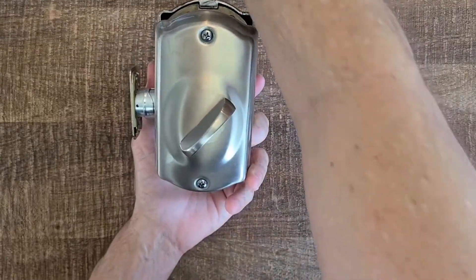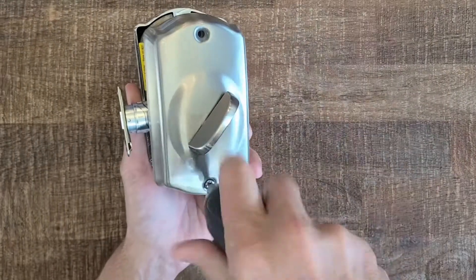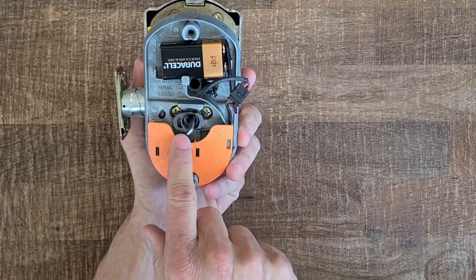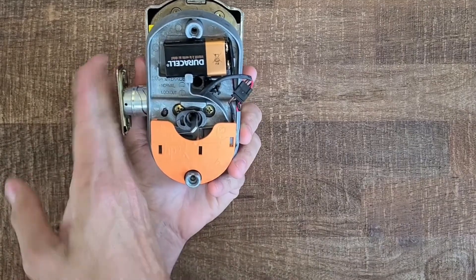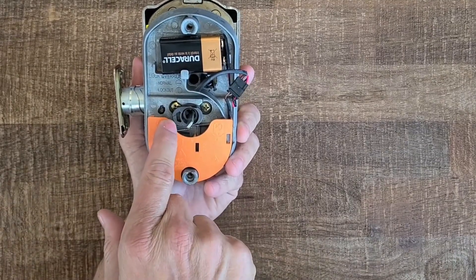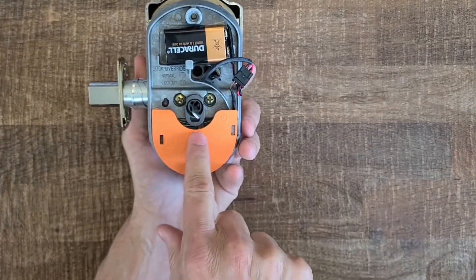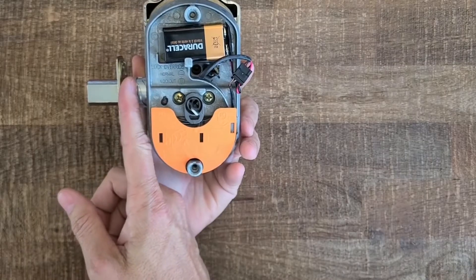Let's dive into that. Let me take the back panel off. Here's the root cause of the problem: this arrow on the cam — when the bolt is retracted, that arrow on the cam should be pointed in the down position when the bolt is retracted.